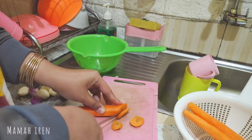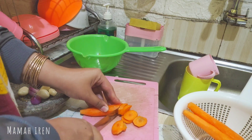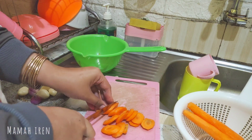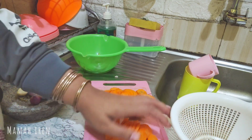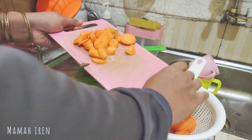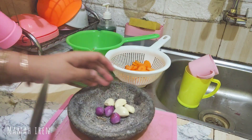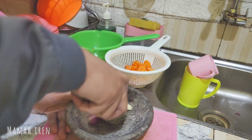Seperti biasa, teman-teman, di video kali ini aku mau share kegiatan aku sebagai ibu rumah tangga. Ini aku mau masak dua menu. Nah ini aku lagi potongin sayur wortel, aku mau bikin sop daging karena aku masih ada sisa daging kurban, jadi sebagian mau aku sop.